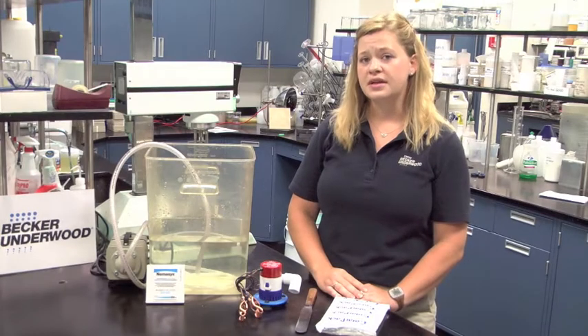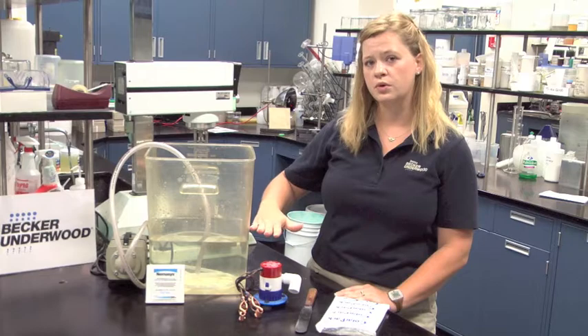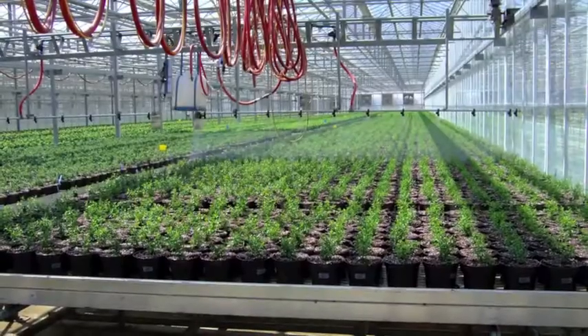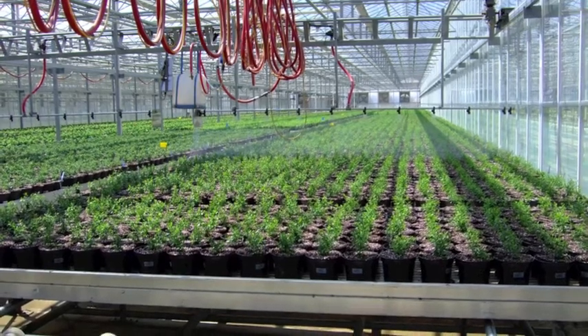When a nematode solution settles out, all of the nematodes will fall to the bottom of the tank. No nematodes will be applied at the end of the application, and all the nematodes will be applied at the beginning of the application.